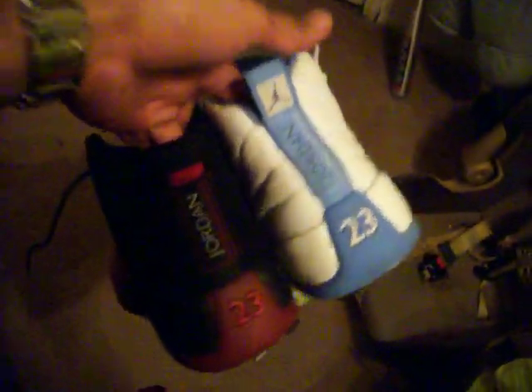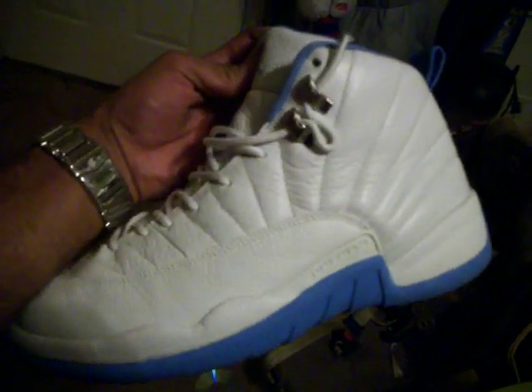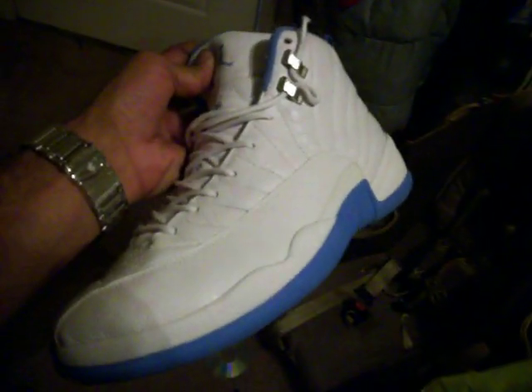Hello 12s — Flint 12s. I still got a good condition level on them, but I'm gonna keep these and just wear them, and try to get some new ones on eBay, brand new, never been worn. Thanks for watching — I'll show you some other shoes later. Peace.